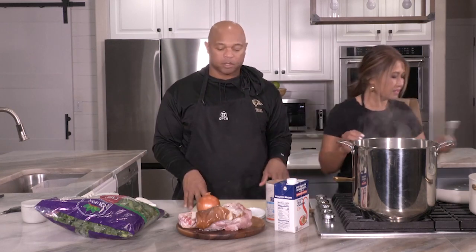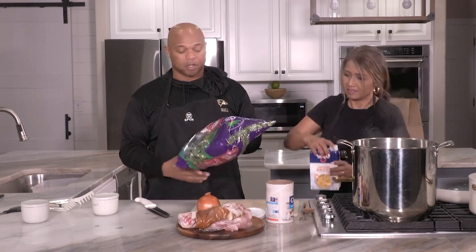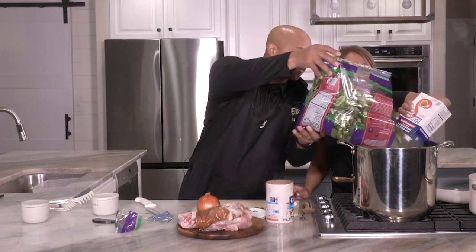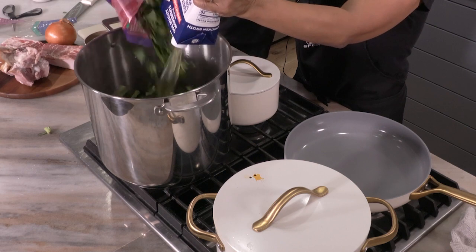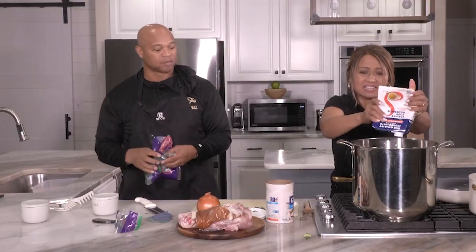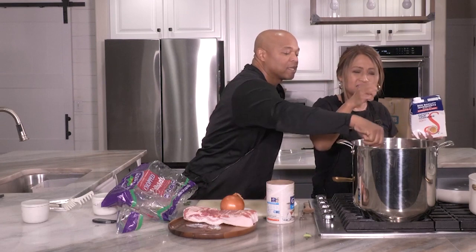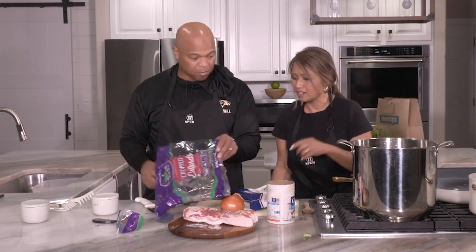So as June cooks the grits, you saw me cut the collard greens — but buying the bag makes it much easier. Take the collard greens, get your chicken broth — eight cups of chicken broth, not water — and throw the greens in. This looks like a lot, but in reality it's going to shrink to about a third or even a fourth. Then the ham hock goes in. We had to simmer the ham hock for about an hour beforehand. Put the lid on.